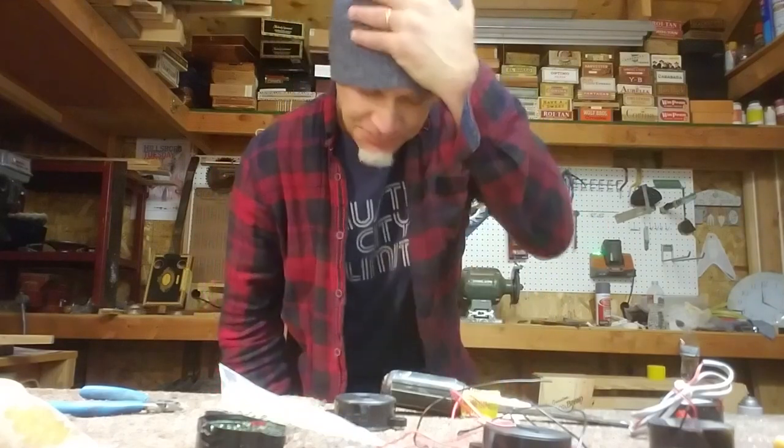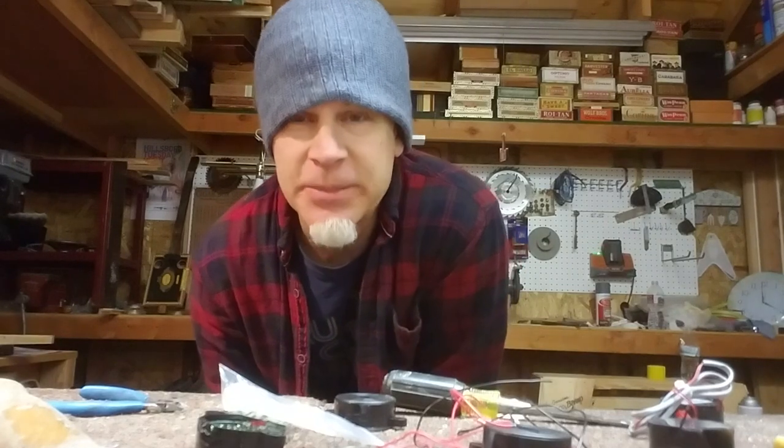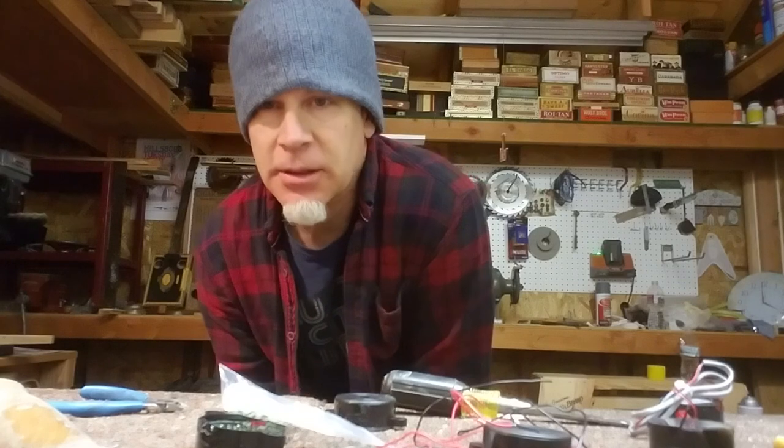Greetings everybody, Dale Puckett here. In this video, I'm going to show you a really cool way to obtain a piezo type large disc pickup.